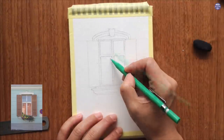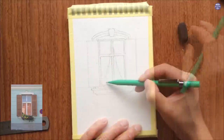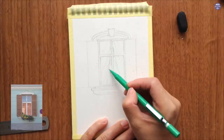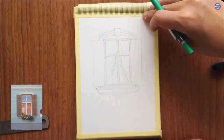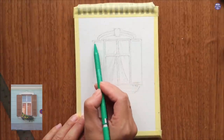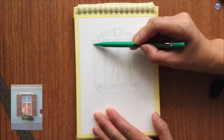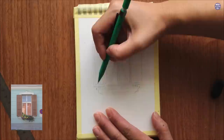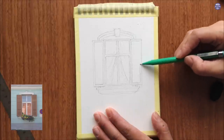Behind the window I decided to draw a curtain on either side — this is where I start making my own interpretation. I left out the bars on the window and drew curtains instead. I thought frills on the side of the curtain would look cute, but for the painting I ended up painting over it anyway. The shutters are divided into three sections, and the rest of the detail will be painted freehand since the lines are fairly straightforward.